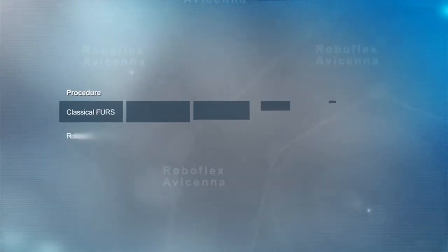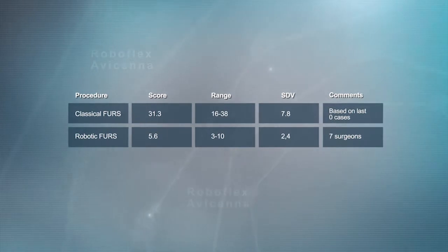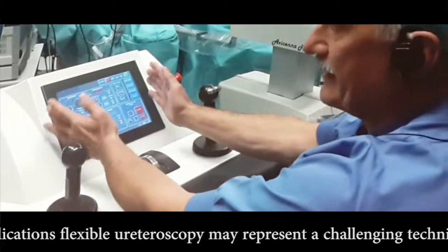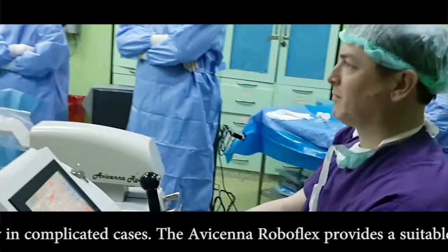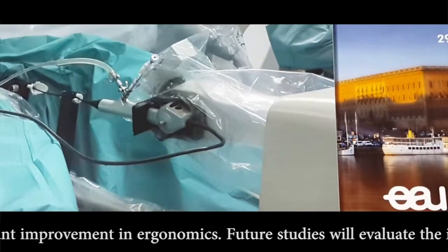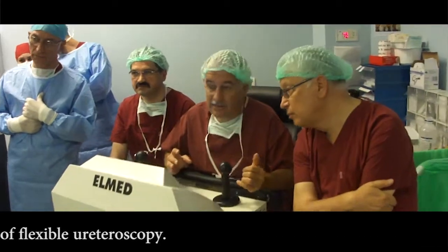Based on a validated ergonomic questionnaire, there was a significant difference when comparing the ergonomics of classical versus robot-assisted flexible ureteroscopy. With its increasing applications, flexible ureteroscopy may represent a challenging technique, particularly in complicated cases. The Avicina Roboflex provides a suitable and safe platform for robotic flexible ureteroscopy, with significant improvement in ergonomics. Future studies will evaluate the impact of this robotic device on the clinical outcome of flexible ureteroscopy.